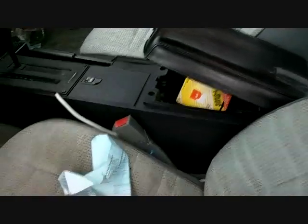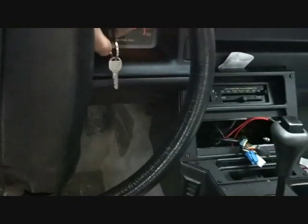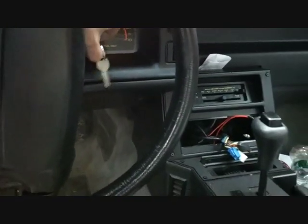Why would you junk this car, you idiot? Watch this — needs exhaust work. Runs and drives. Dumb asses.